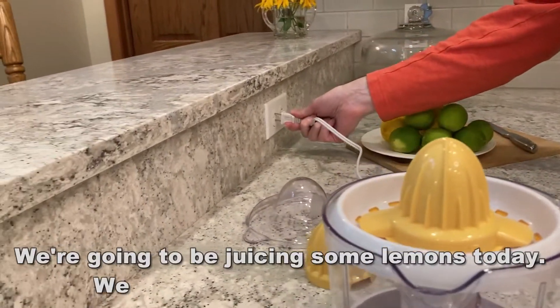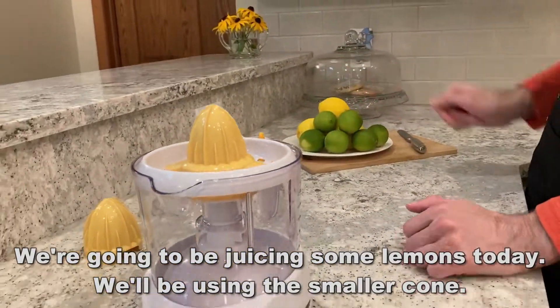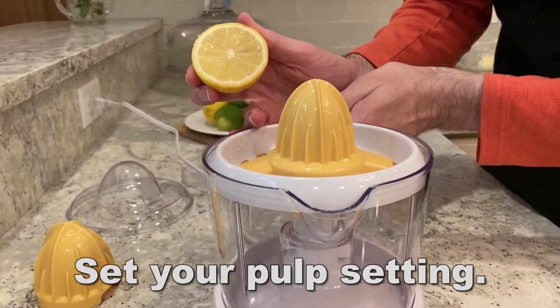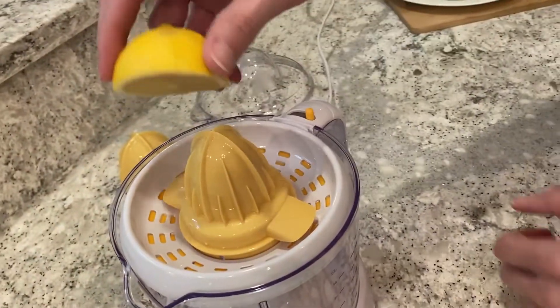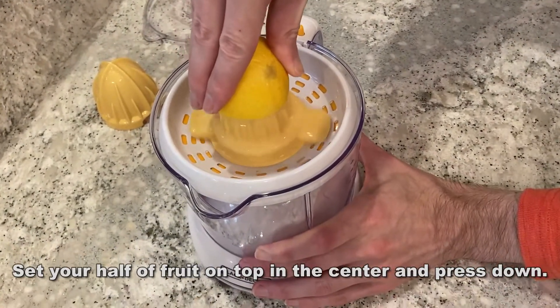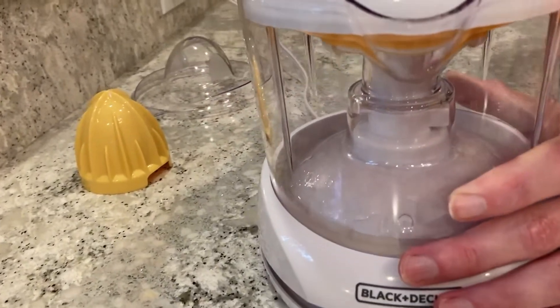It's also a very compact design — only 8.9 inches by 6.4 inches wide. This thing will go easily into your cabinets. You can put it away and then bring it out for that Sunday brunch when you want fresh mimosas or fresh orange juice. Go get a basket of oranges and treat the whole family to fresh orange juice without all the sugars you're going to get in those containers from the store.